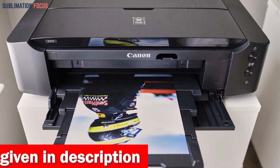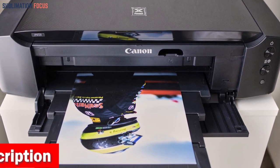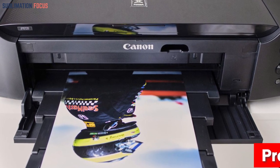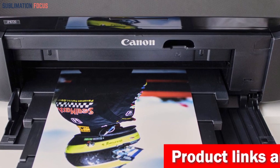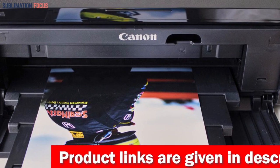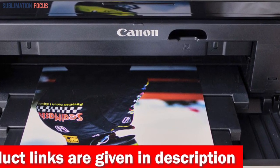Prepare to be amazed by the stunning quality and remarkable detail this printer delivers. With a maximum color dots per inch of 9600 x 2400, every print will showcase the utmost precision and clarity. The Canon IP8720 boasts an impressive 1, 2, and 5-picoliters droplet size, allowing for intricate details and smooth gradients.